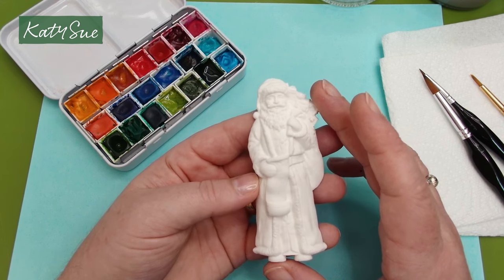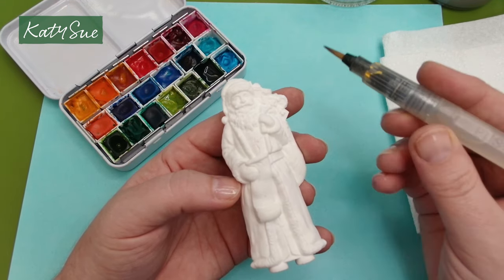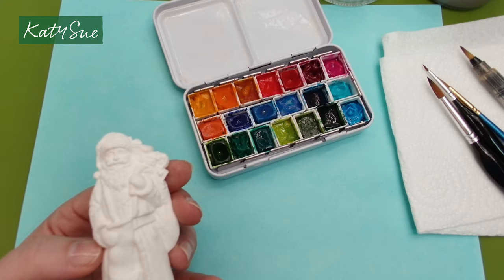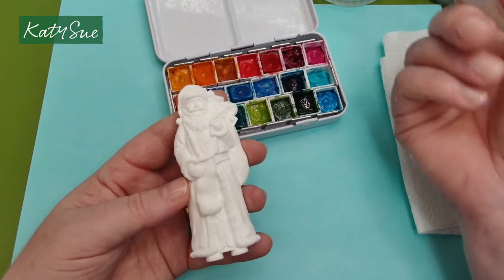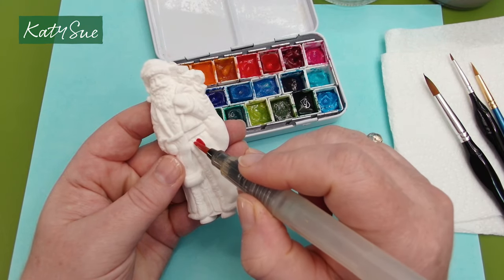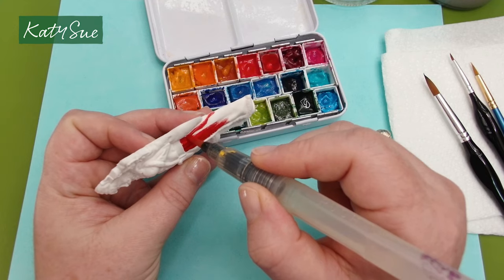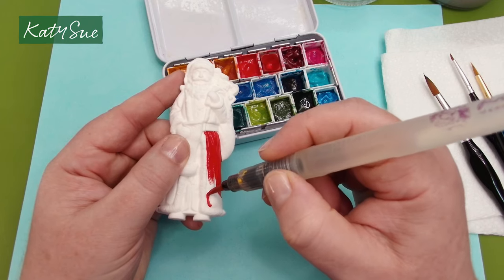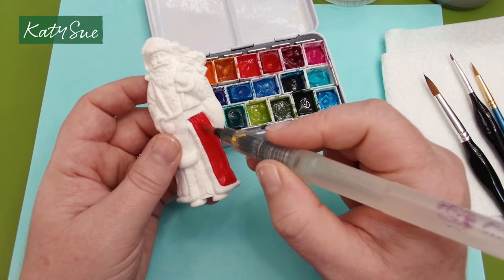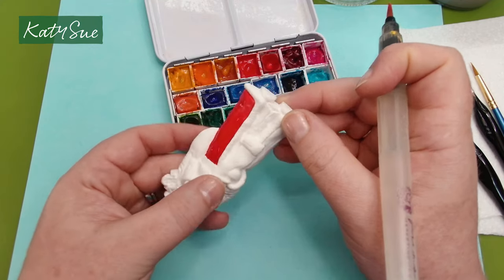Now we're going to use watercolour paints on a piece moulded in white. I like to use round paint brushes with watercolours — you can also use a water brush pen, which works really well. First, spray a little bit of water into your paint palette to soften all the watercolours. I'm going in with a nice dark red using a water brush. It keeps your paint nice and wet. Like with the acrylic painting, we're just giving it a nice coat of red paint, but watercolours won't dry as fast so don't make them too wet, otherwise they'll flow too much.